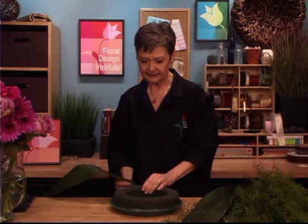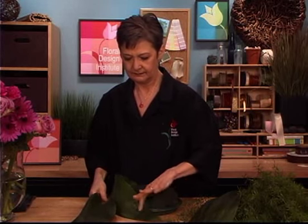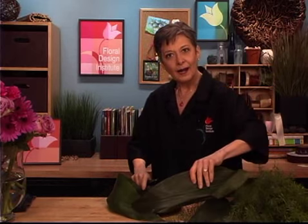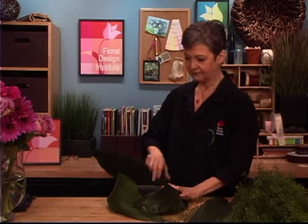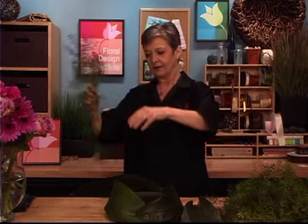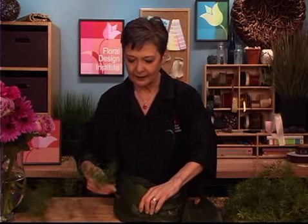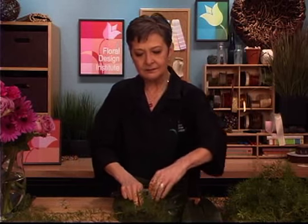You just cut the leaf, set it in, then take another leaf, give it a cut, take your first leaf, wrap it around, and then insert through. Then taking another leaf, giving it a cut, wrapping it around, and inserting through. For the last one, you can either pin it into place with a wire, or use another type of foliage. I'm going to use a little bit of Springeri asparagus fern, bringing it around, overlapping, and inserting the leaf into the foam and then wrapping. You can repeat that with another Springeri and you're ready to design.